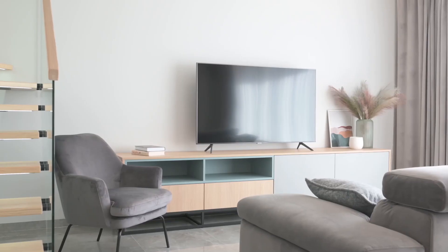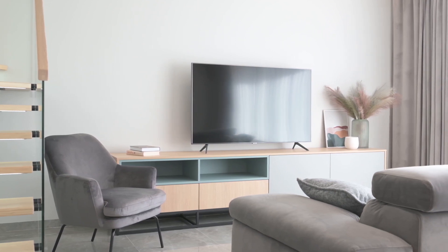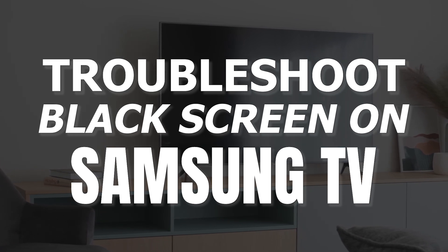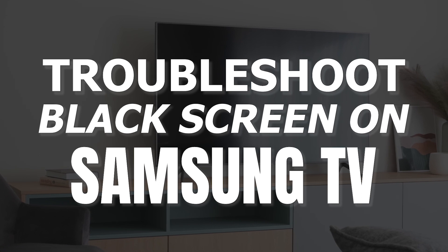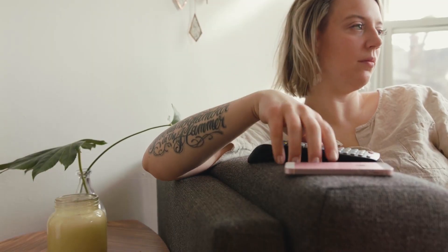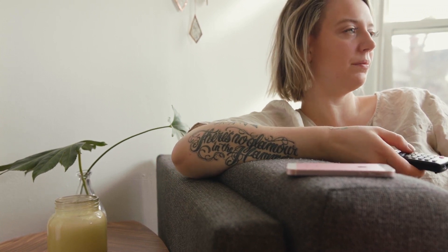It can be really frustrating when you settle in to watch some TV but your screen doesn't turn on. But before you go out and purchase a new TV, you might be able to fix it. In today's tech video, I'm going to show you how to troubleshoot and fix your Samsung TV if it won't turn on and you have a black screen. I'm going to show you a few easy methods that may fix your problem and get you back up and running again.